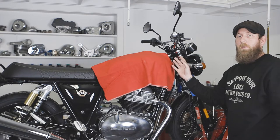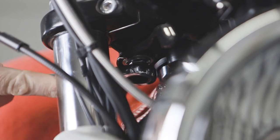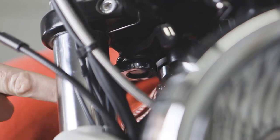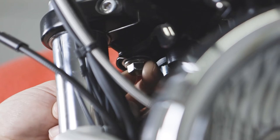Now that we've got the tank covered, we're going to go ahead and take off the riser bolts. Using a 14 millimeter wrench, we're going to loosen the riser bolts, but we're not going to remove them completely — just loosen them. We're going to do this for both sides.